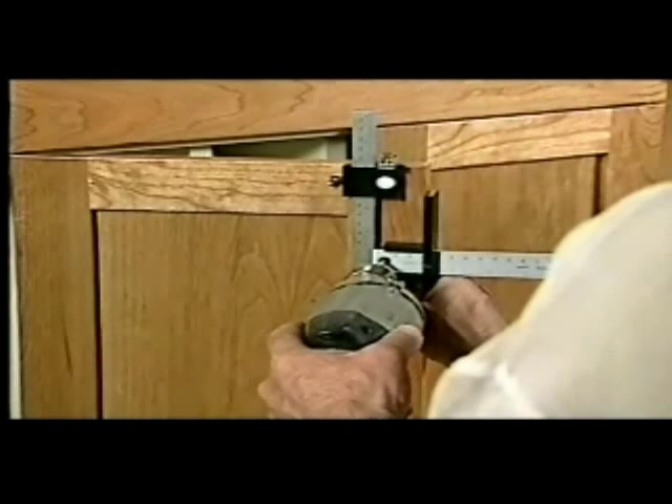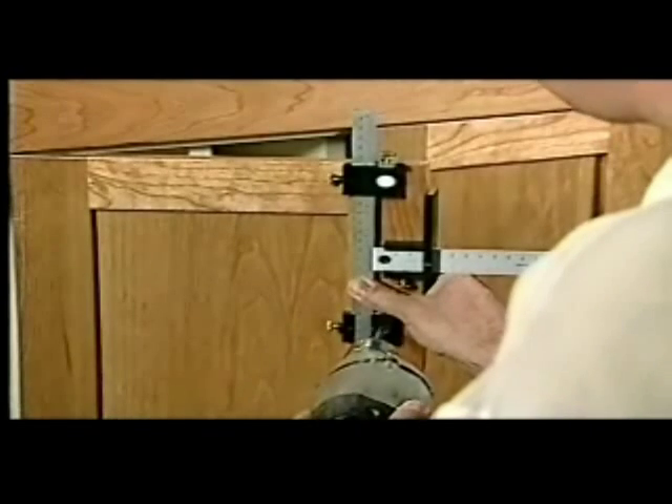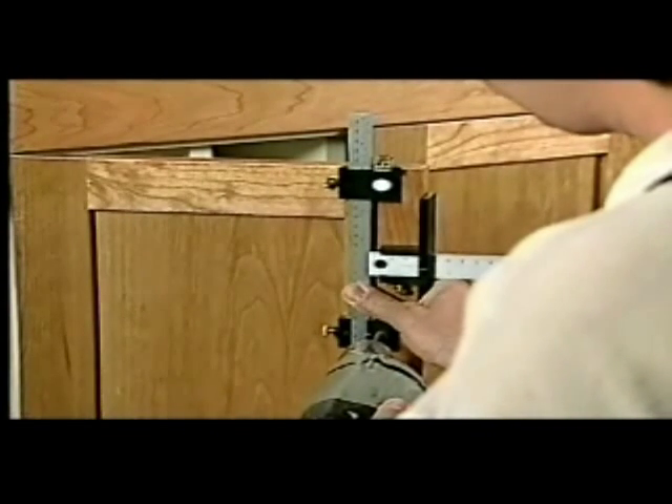To drill for a handle or a knob on a door, set the sliding guides and stops, clamped in position or held by hand, and drill. A knob would be drilled into the center hole.